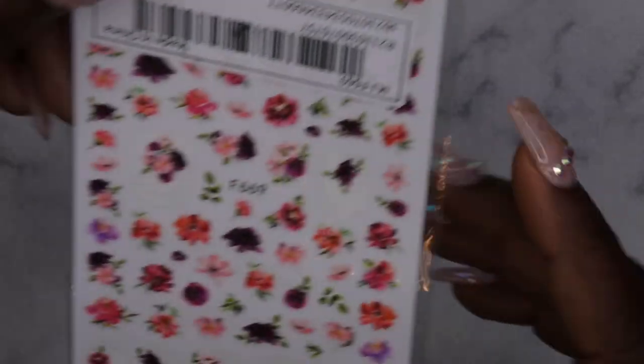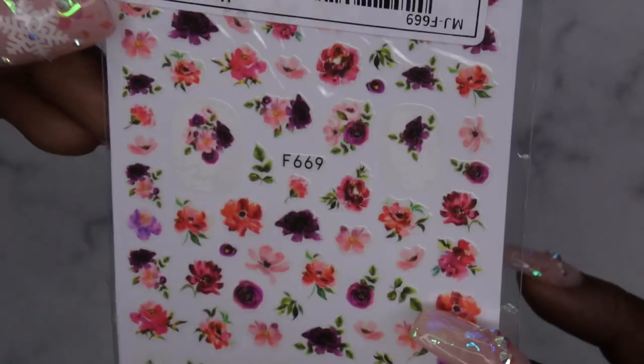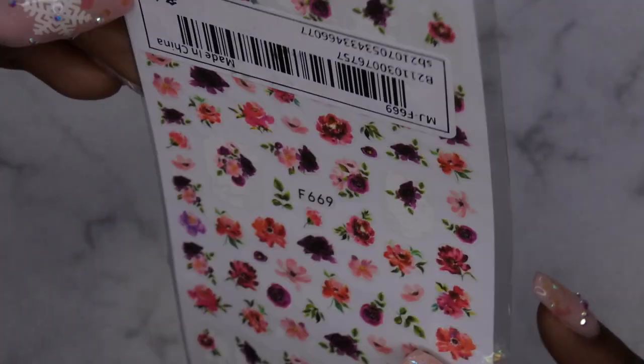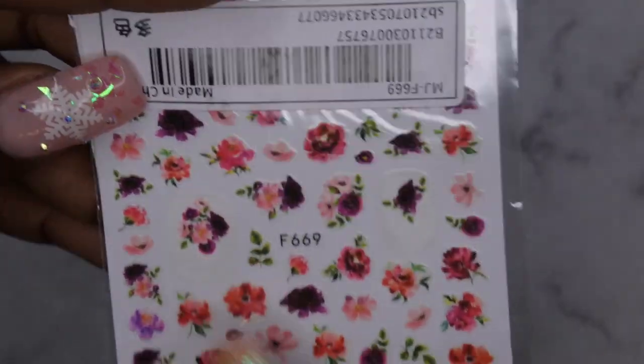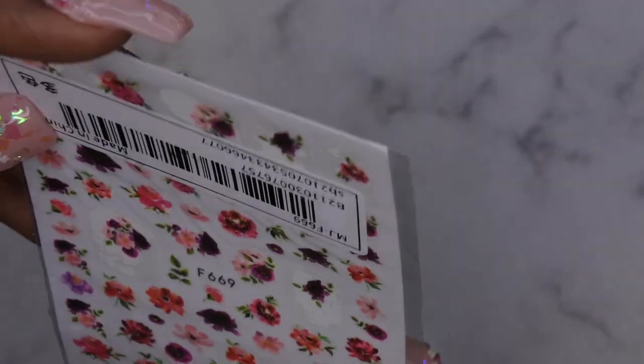Next I got some flower stickers. I just thought these were really cute — these would be cool to wear either during the fall or even during the summer. The cool thing about these is that a few of them have a full cover sticker, and the rest are just the actual cut-out of the flowers. Yeah, these would be fun to play around with.